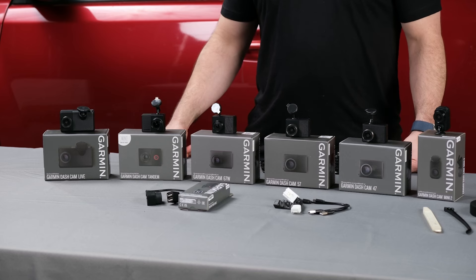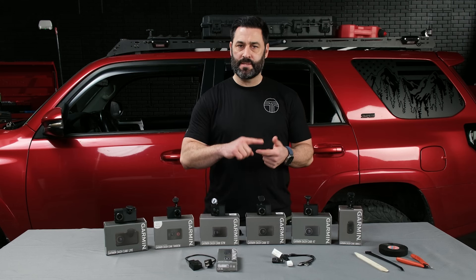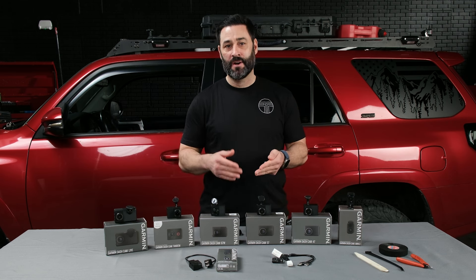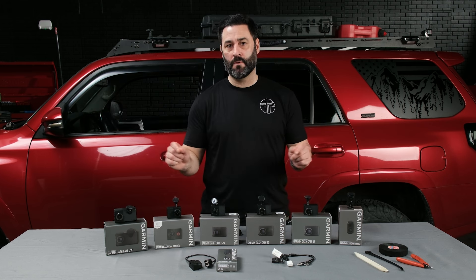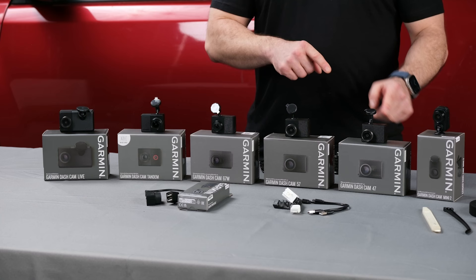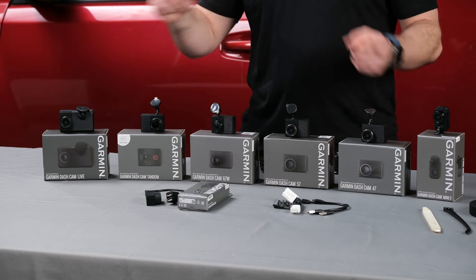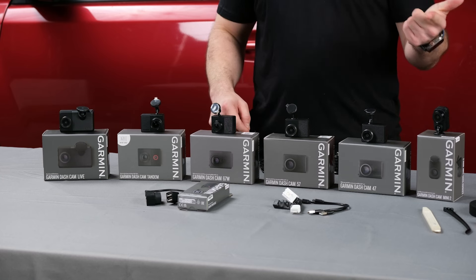Another important feature to consider is GPS information: date, time, speed, and location. It's great to have a recording of what's going on in front of you, but if you or someone else viewing the footage can know exactly where it took place, that's super helpful. The 47, 57, 67W, Tandem, and Live all have date, time, speed, and location. The mini provides you with date and time.